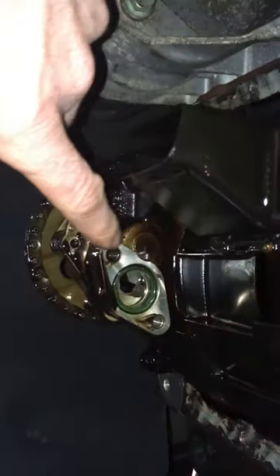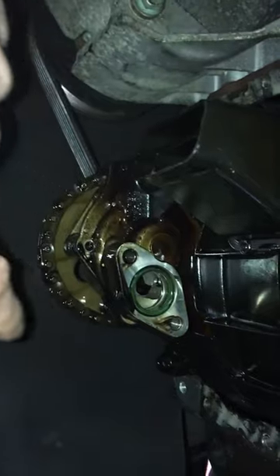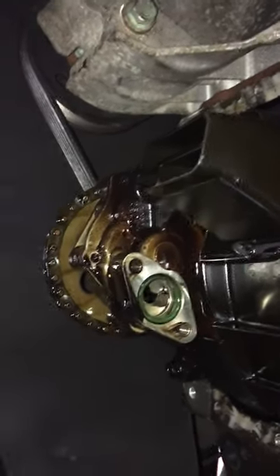The oil pickup pipe was bolted in here with two 10mm bolts. That's the whole reason I removed the sump — just to give that a clean.